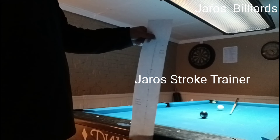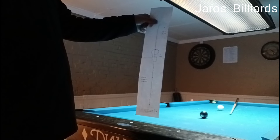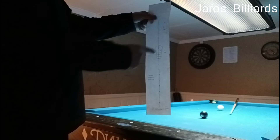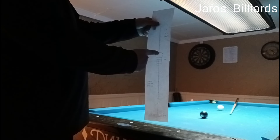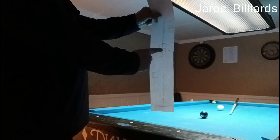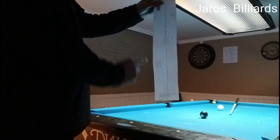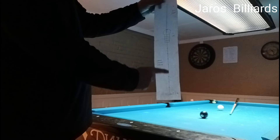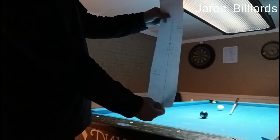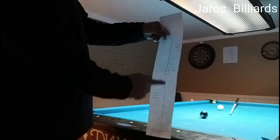This is a practice thing I use for the stroke. Basically what you have is a spot, then six inches to fall through, then a little spot to do your micro strokes, and then about 11 inches to your bridge hand, separated by inches. I'm planning to make this out of clear plastic to practice.